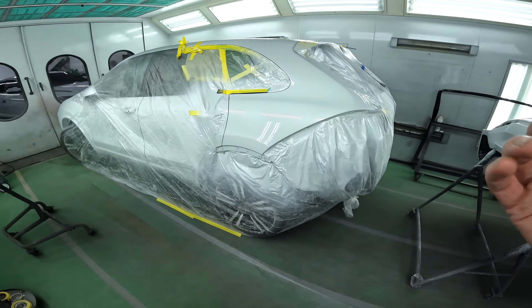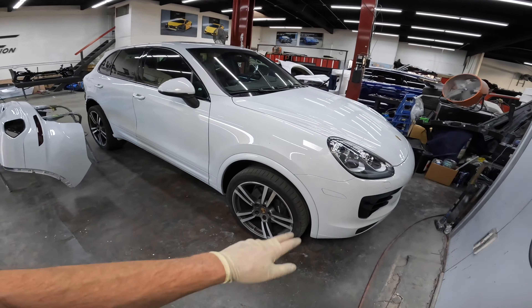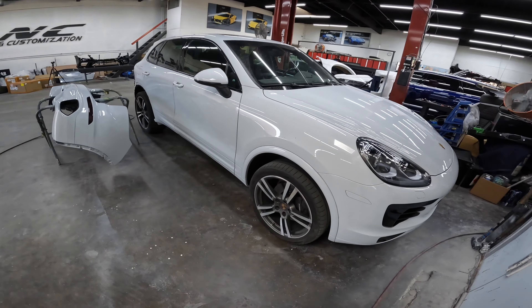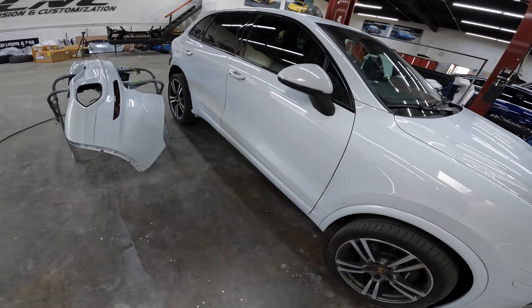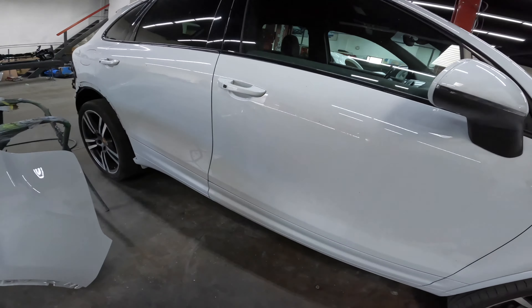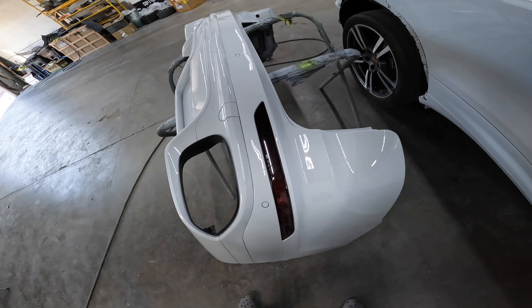Time to unmask this car and slowly start assembling. Got some new round tips for the muffler. This thing is going to look sweet. The favorite part is assembling it — putting it all together and seeing the vision come to life.